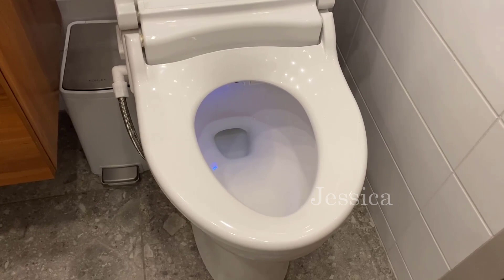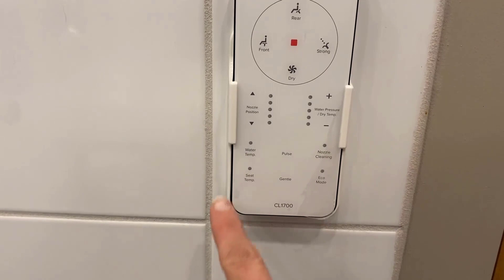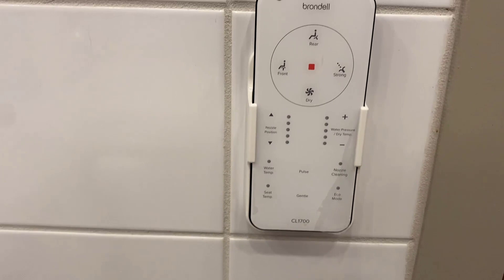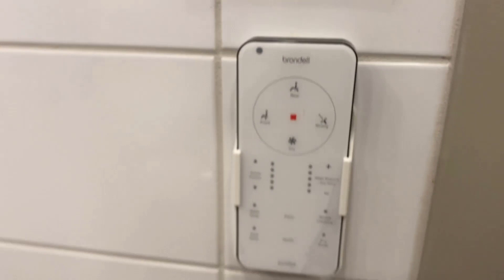The instant you sit down the fan starts going, which is awesome. We just mounted the remote right here and you can see it has all the different settings — you can change the water temp, the seat temp, you can make it gentle. There are great options for front to rear, a whole bunch of adjusting, and a stop button if you need a quick stop. This is a slow close as well.